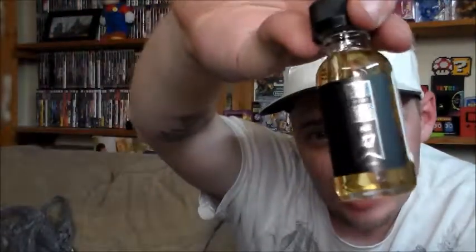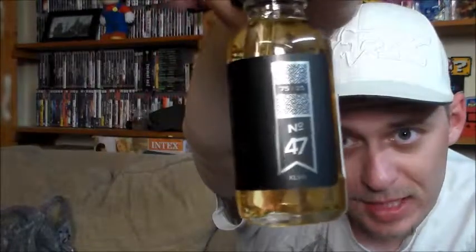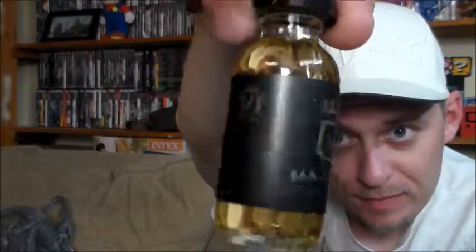I also picked up the Aspire Nautilus Mini because I've heard so many great things about this tank. And I also picked up some Majestic e-juice number 47. It's supposed to be like a Chinese Kit-Kat bar — green tea but chocolate — so it's going to be like a dessert all-day vape. I'm definitely excited to check that out.